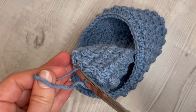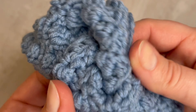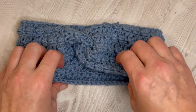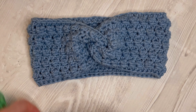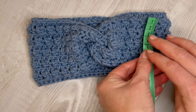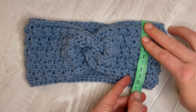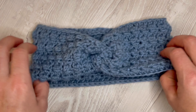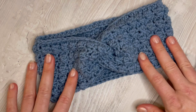We are at the end of this tutorial. I think it's a pretty simple pattern. If you are a beginner, you can practice stitches and how to crochet. The width of my headband is 10 centimeters. Thank you very much for watching and see you soon. Bye!